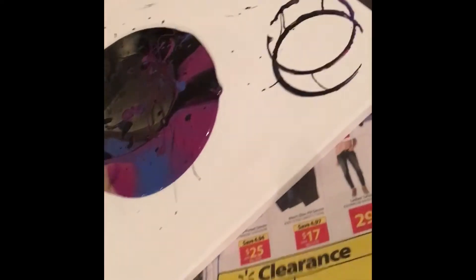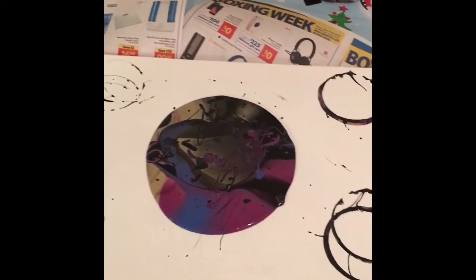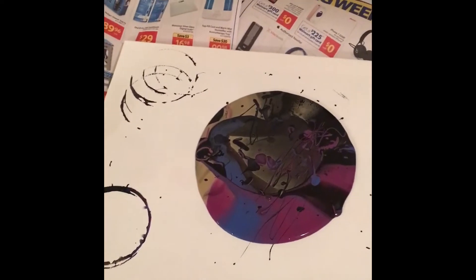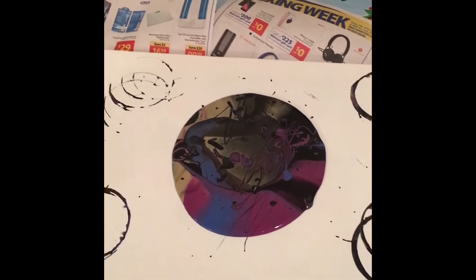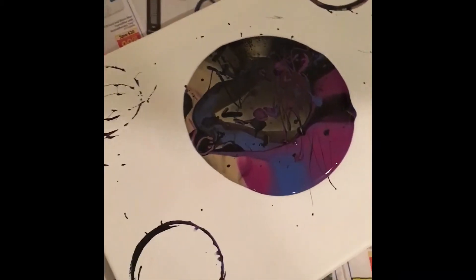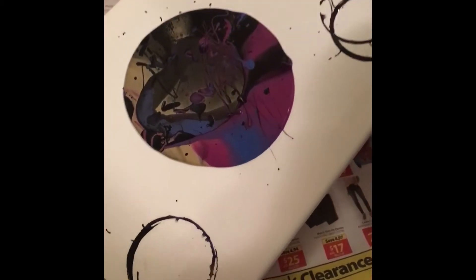I recommend when you do this, have paper underneath — that'd be good. I'm just gonna have my daughter hold the phone while I tilt it. Can you hold this while I tilt it? Look how beautiful it came out!